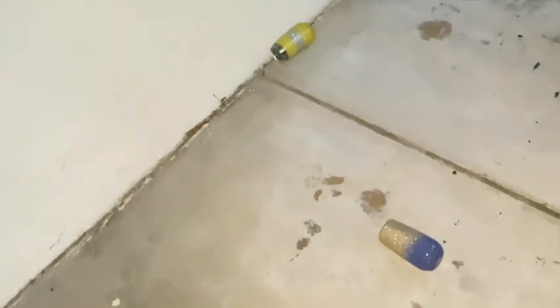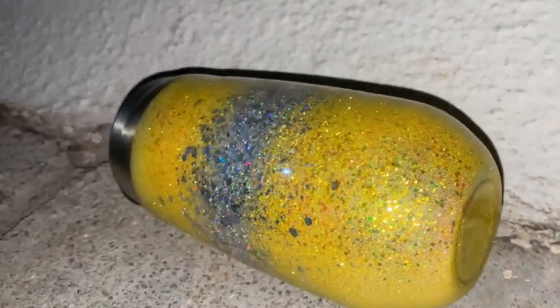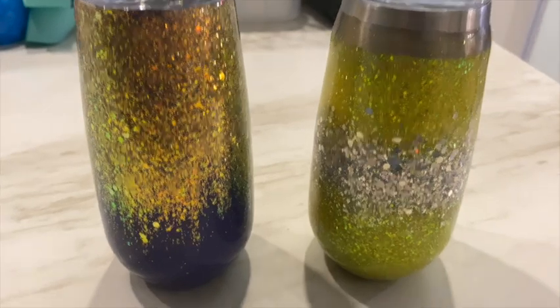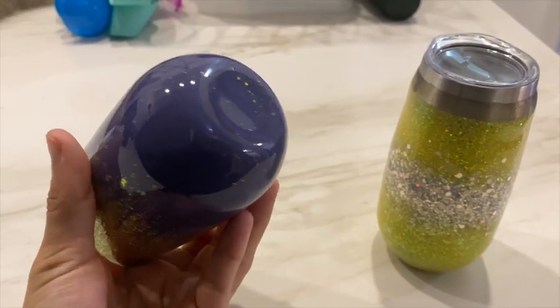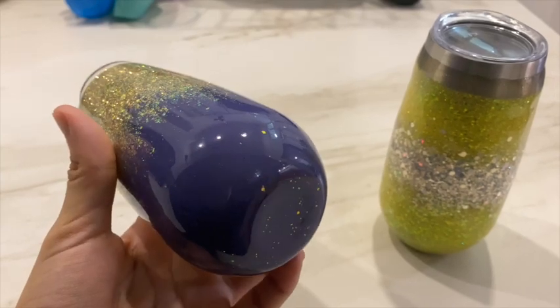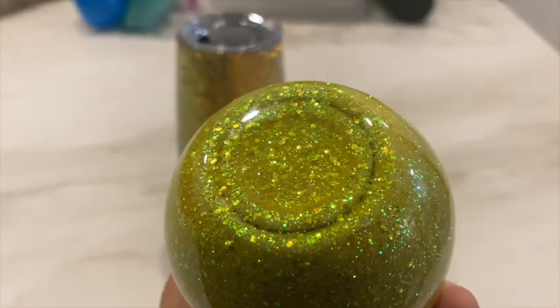I decided to do a new drop test using a fresh set of tumblers, because nobody really drops tumblers four times. I did one drop test at a pretty high height just to mimic a real-life situation. Please excuse my amateur editing and the poor lighting — it was extremely cloudy. The result: the Crystallic tumbler is fine with no scratches and no dent, and the epoxy tumbler is also scratch-free and dent-free.